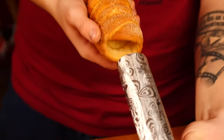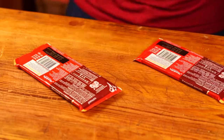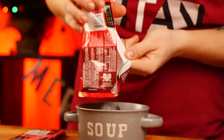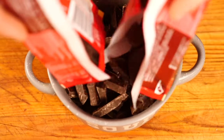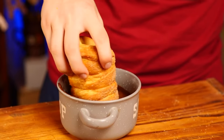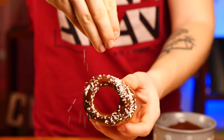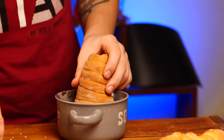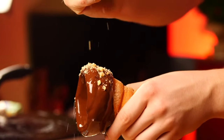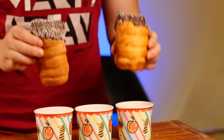We take the Trdelniks out of the form. Now we take some chocolate and beat it on the table, open it up, and pour the broken chocolate into a bowl. Put all of this into a steam bath and melt the chocolate. We lower the Trdelniks into the chocolate — sprinkle some coconut shavings on top of the first one, then dip the next one and sprinkle it with crushed nuts, and do the third one as well. We take three cups and put our Trdelniks inside.